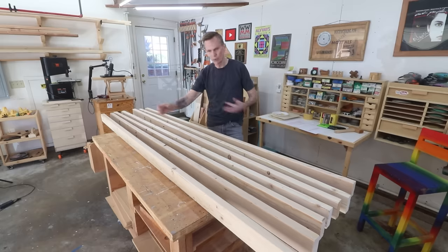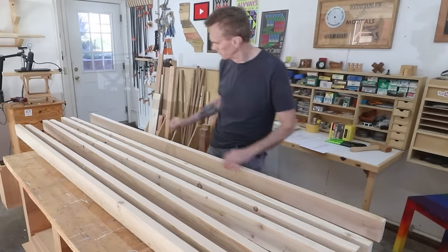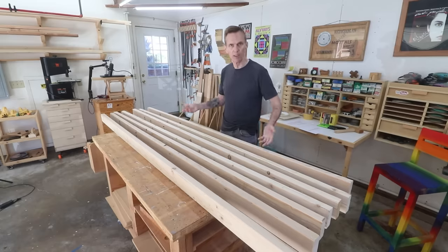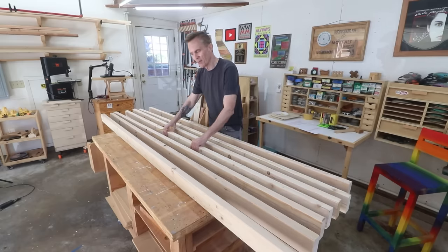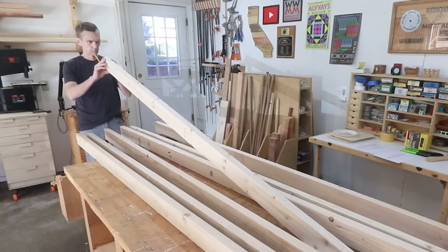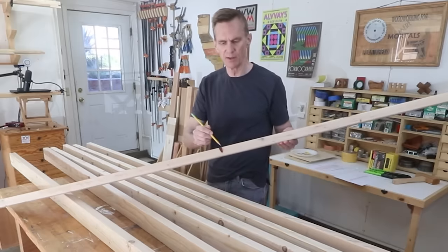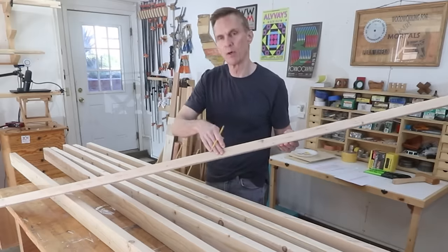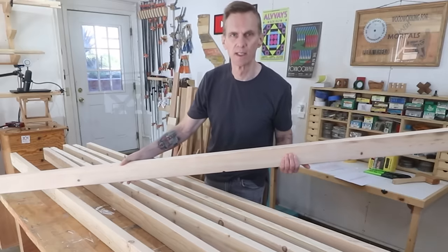I want to look through these boards and find the best looking ones for the seat. Within those boards, I want to pick out which edge looks the best so that that can be up — the butt-friendly side of the board. I'm looking for boards that are straight, have a nice-looking grain, and don't have any knot holes. Like this one here — it's got a knot right here, so I'd just want to make sure that's going to be on the underside of the seat.